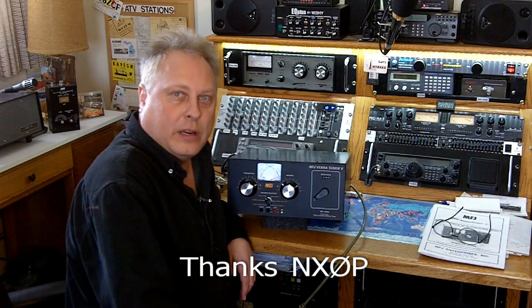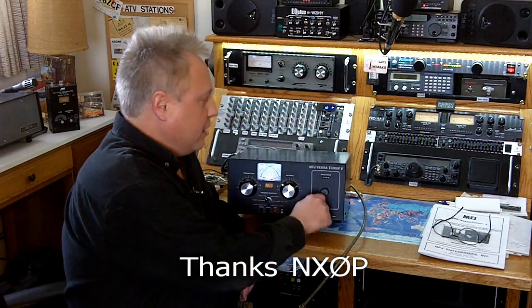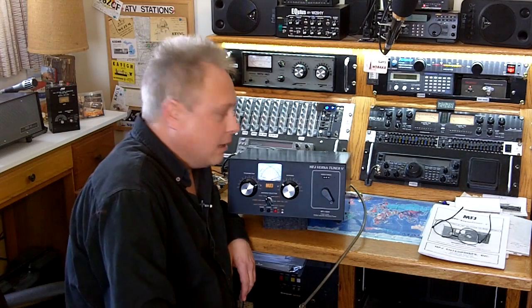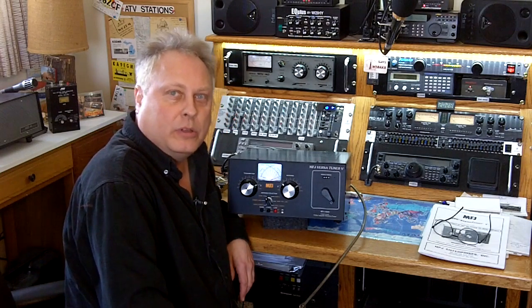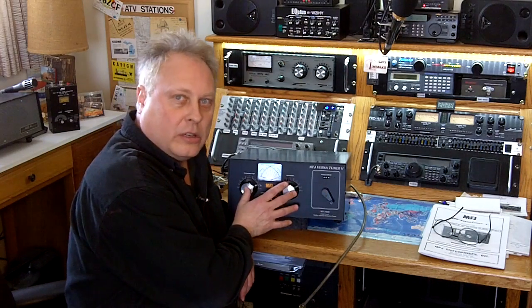I'll show you a little bit if you're not too familiar with antenna tuners. This one is an inductor type tuner and there are several makes and manufacturers that make basically the same type of tuner using an inductor and two variable capacitors. So let's take a closer look.